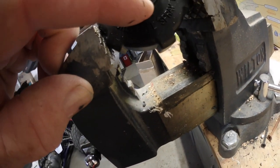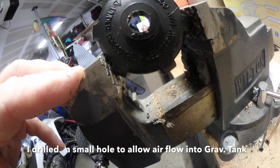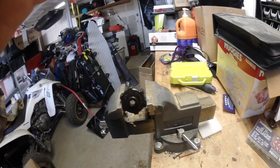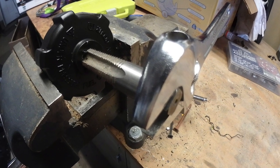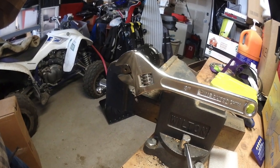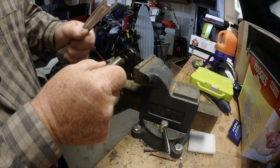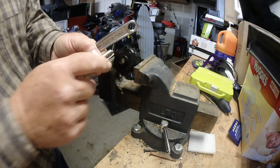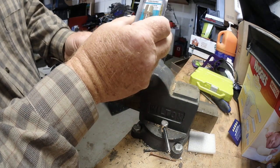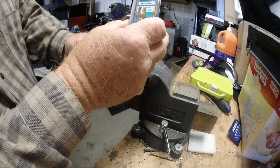I still have a small breathing hole that I may do one further in with a small bit. Now using the tap to get the threads for my adapter, which is going to be used to connect the gas line to my auxiliary tank.